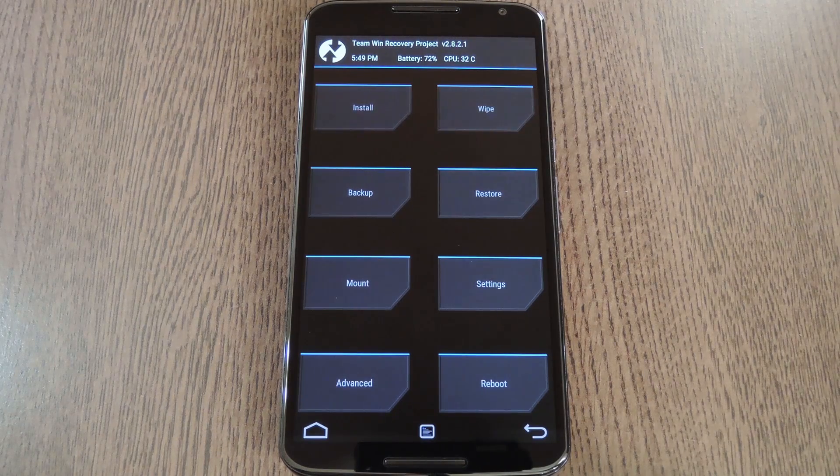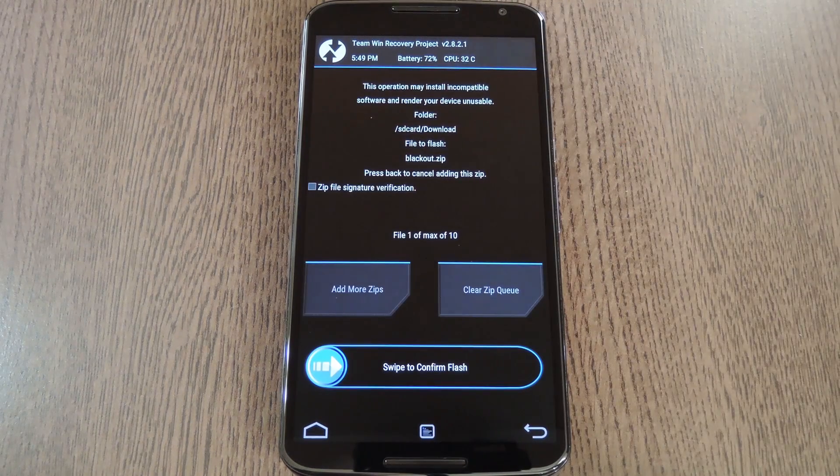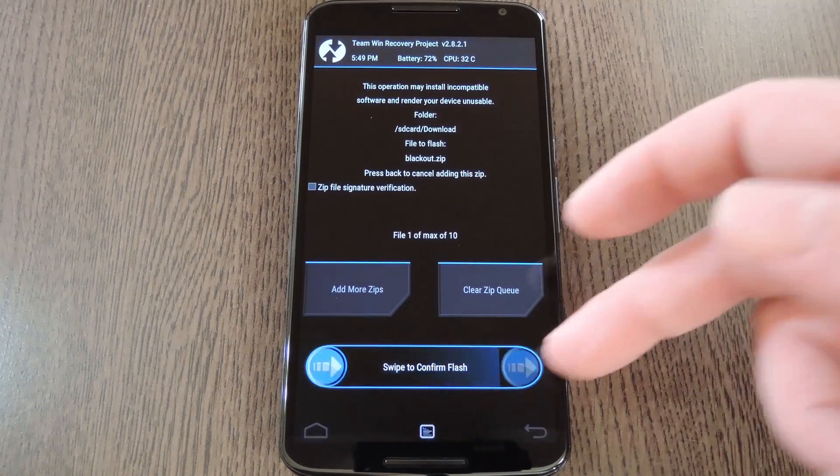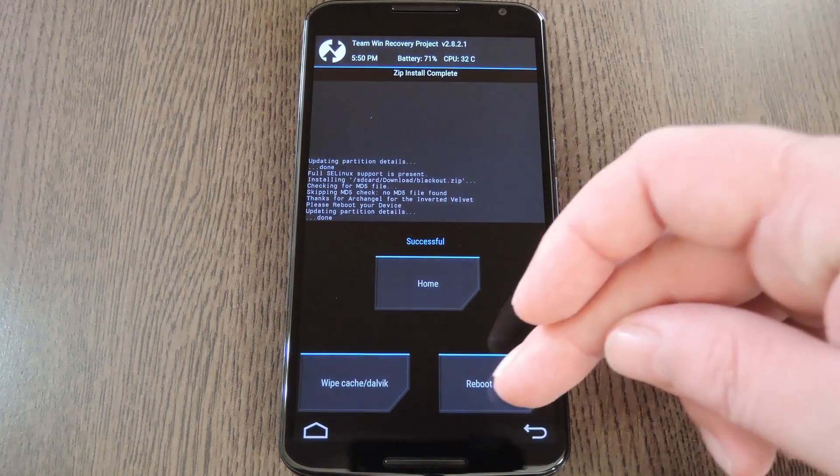With that out of the way, go ahead and tap the install button to apply the mod. From here, navigate to your device's download folder, then select the blackout.zip file. After that, just swipe the slider at the bottom of the screen to install the mod. Then when that's finished, tap Reboot System.